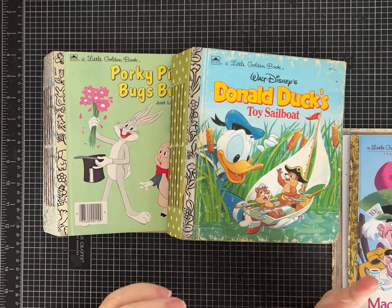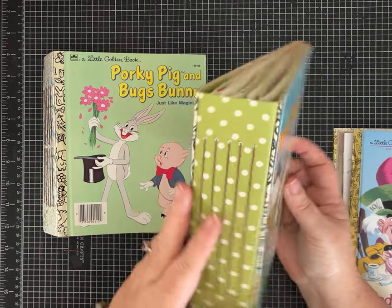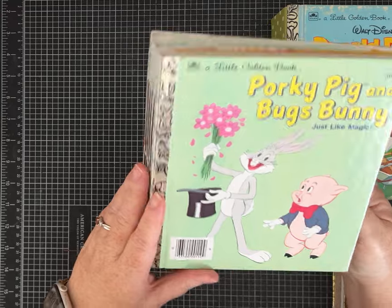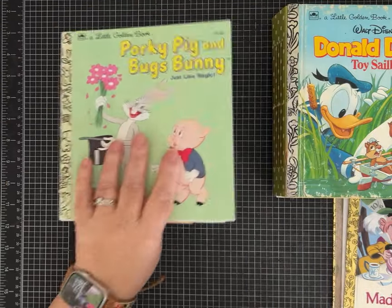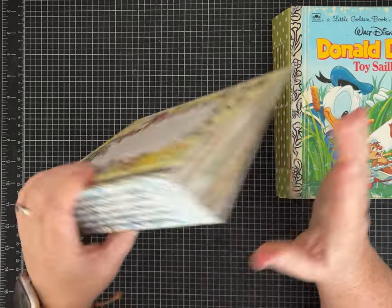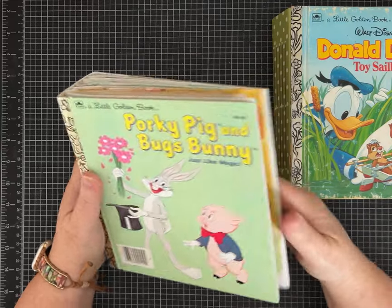I have some tutorials posted from around December 2023. I'm going to link those in the description because they show you how to construct a journal out of a little golden book. These are all put together but I haven't added pockets, tags, tuck spots, and all the fun things I usually add. I'm not going to redo that tutorial today — it's a two-part series and you can go watch it.